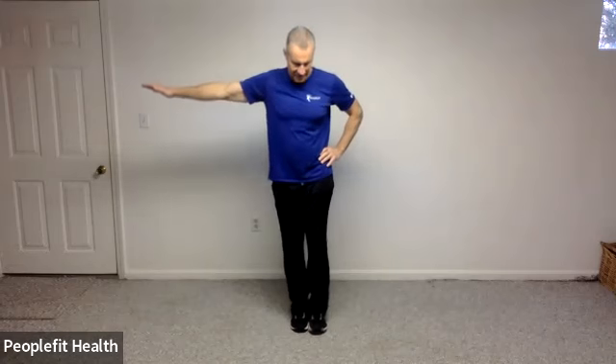Two and one. All right, let's switch to the other side. Slide that foot back, bend that front knee, and let's kick that right leg out. In five, four, three, two, and one. Let's shake off both legs.